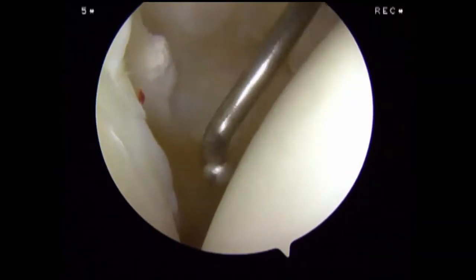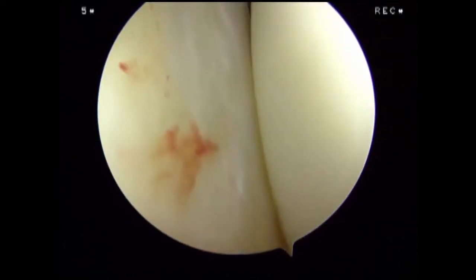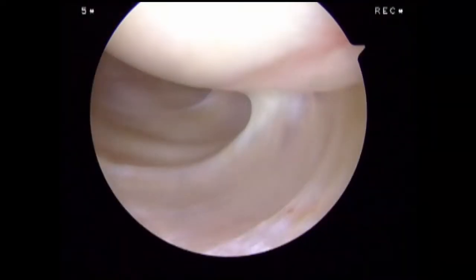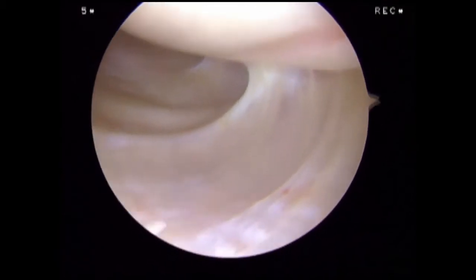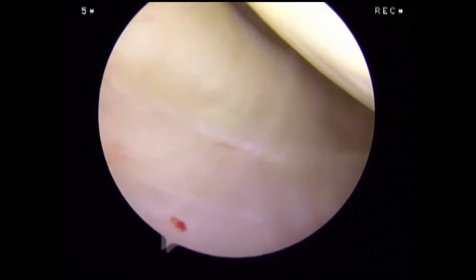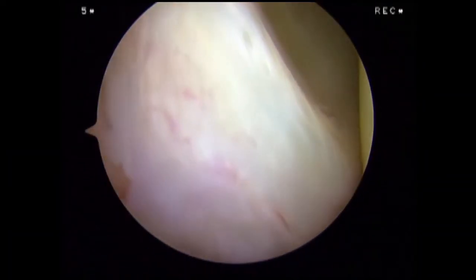We visualize the inferior glenohumeral ligament, seen here with the probe. We then rotate inferiorly and posteriorly to visualize the posterior recess. Beginning at the inferior aspect of the labrum, we advance the arthroscope superiorly to assess the entire posterior labrum.